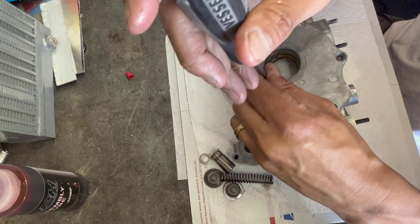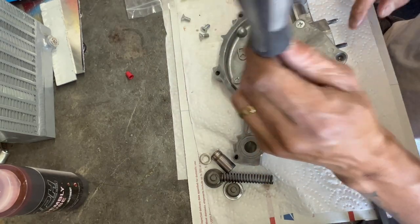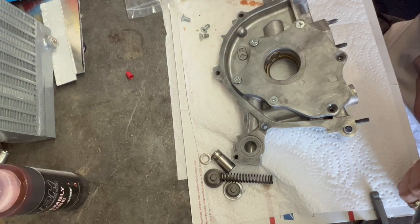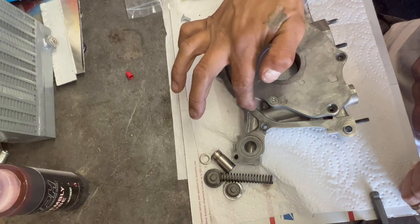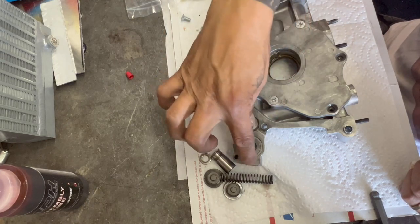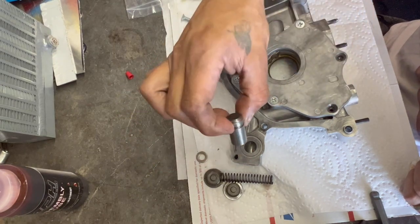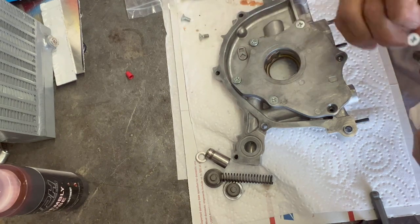Let's do a walk-over one more time. Oil comes up through the pickup, fills this up with suction that this is creating. It comes up and goes into here. When this fills up with so much pressure, this spring releases the pressure via this piston.